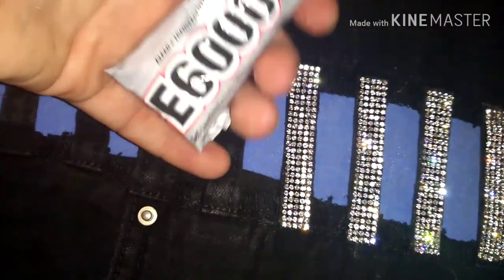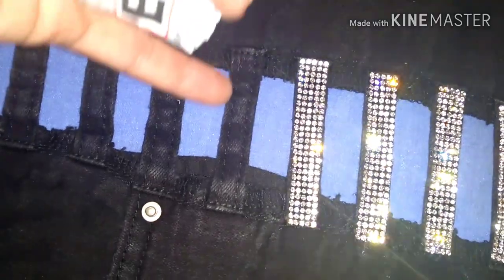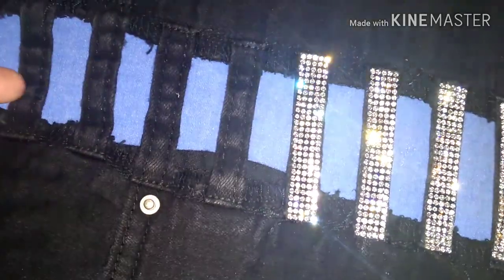If you don't like to use an iron, I highly suggest using E6000 — it does the same trick. Just make sure that you care for the pants differently when washing, which you should do even if you used the iron. As you can see, this is what one completed side looks like — all laid down nicely. Don't forget to repeat on the other side!